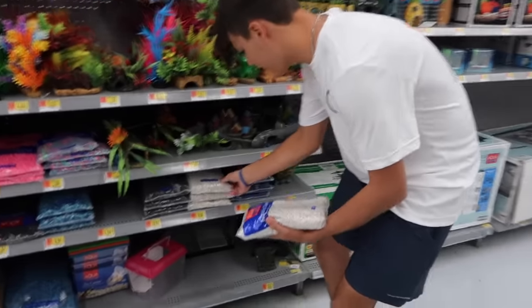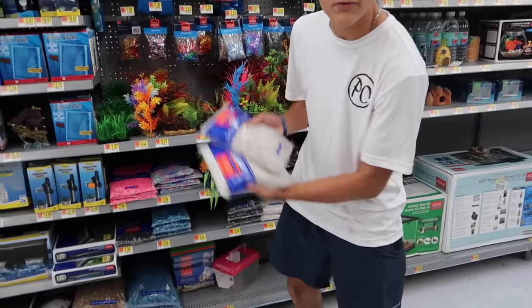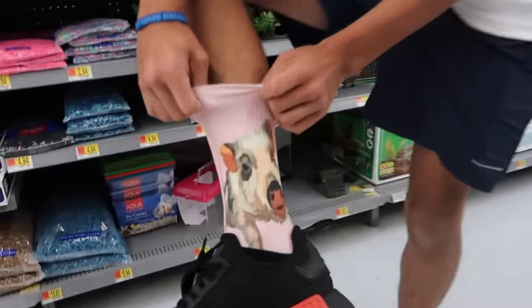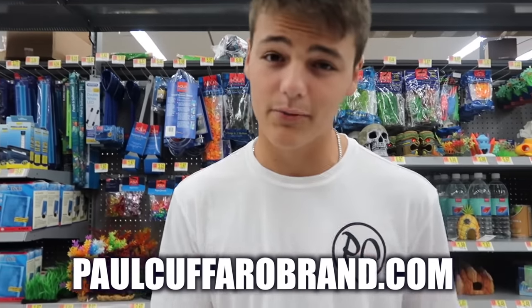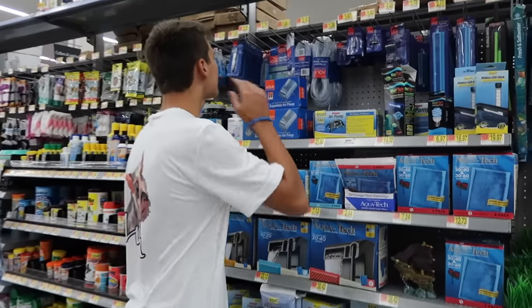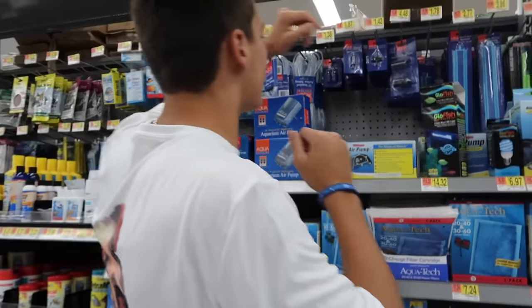Definitely white. Let's do two bags of white gravel right there. These went live last video yesterday. And lulumerch is now live on parkfarelbrand.com — top link in the description, check it out. I think we should get some sort of aerator; gotta have an aerator just for the fun of it.